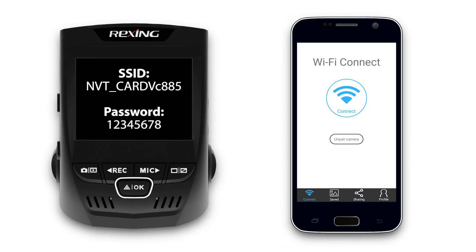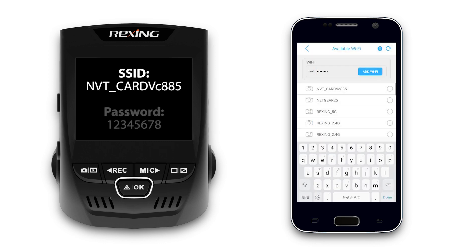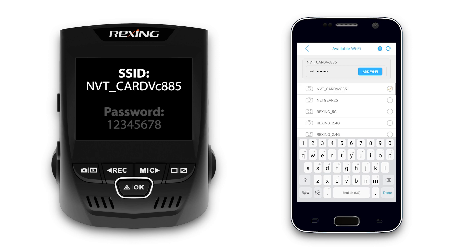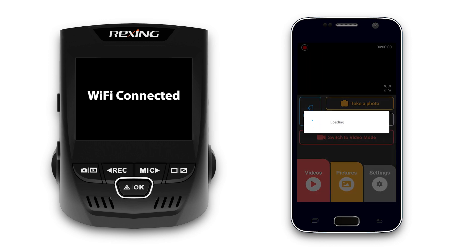Now you'll want to open the Rexing Connect app. Once you launch the app, you'll be greeted with a button to connect. For your first time connecting, you'll be prompted to enter a password. To connect to the camera with your mobile device, locate the dashcam Wi-Fi. To verify that you are connected to the dashcam, the dashcam should now display a Wi-Fi connected message on screen.